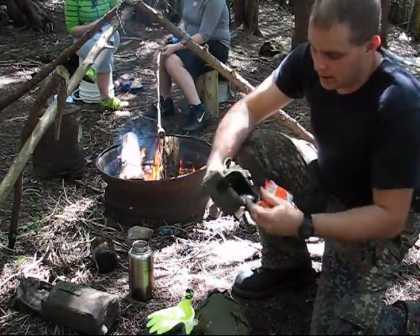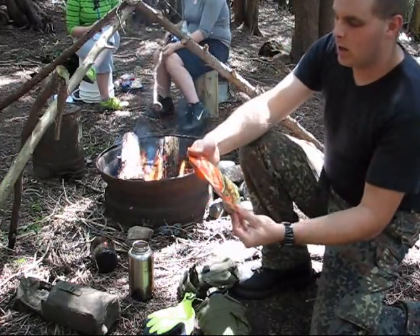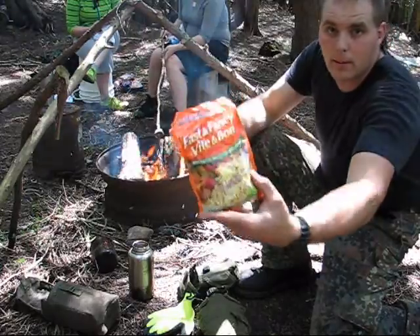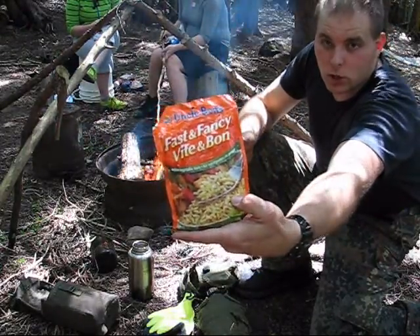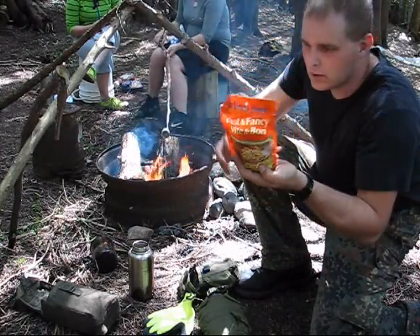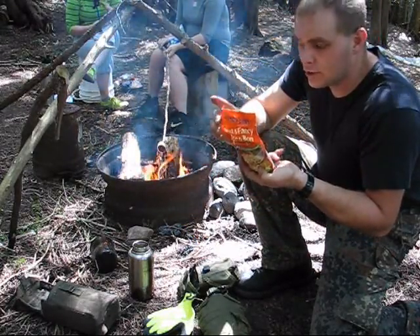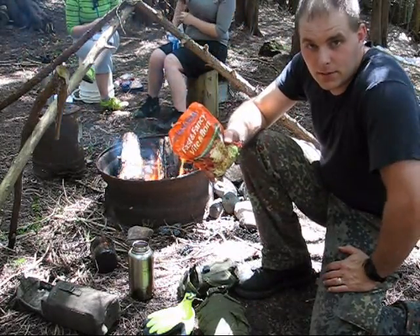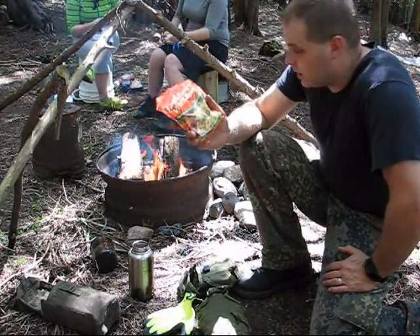What we've got going on today is Uncle Ben's Fast and Fancy garden vegetable style rice. The instructions for cooking this — it's not instant, but it's really easy. You add everything in here, 500 mils of water, and some oil or margarine to your pot, and you boil it for 17 minutes. Pretty easy.